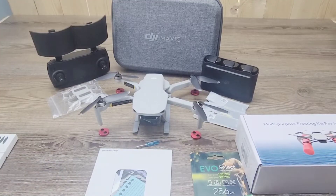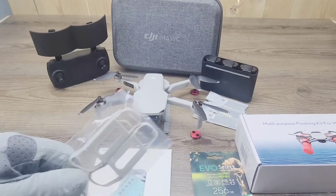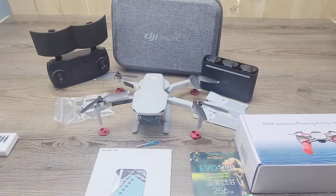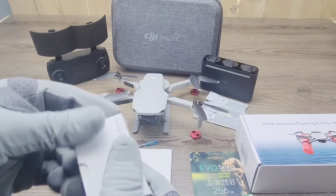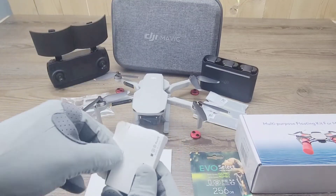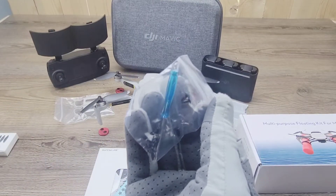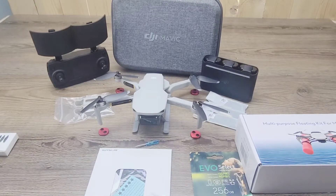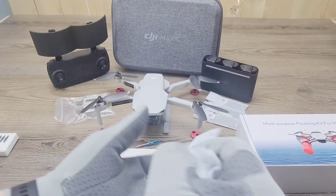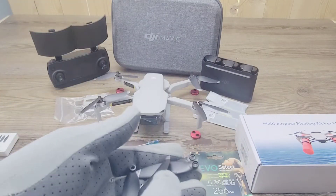Now let's take a look at our extra propellers for the Mavic Mini alongside the protective covering for the propellers themselves. I wanted the kit, but the propeller covers were actually a bonus, because I hate when my propellers keep going in and out — I want them stationary at all times. Another perfect little screwdriver, this one a little bit larger than the last. And we also got some more propellers — these ones are really nice.